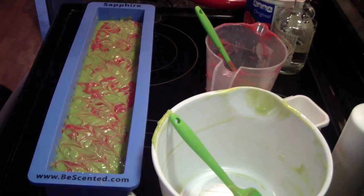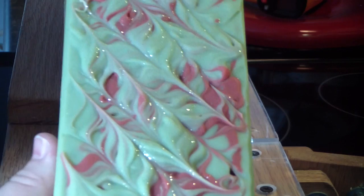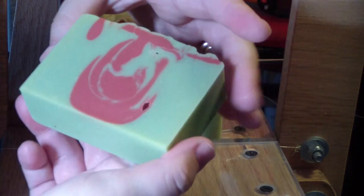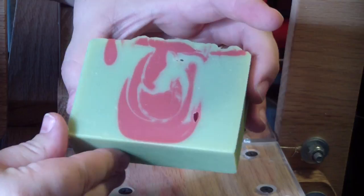Hi guys, Jen here. I am back to cut the candy apple moonshine soap. I'm going to — this is done in my diamond mold, so I only cut an end piece off of one end. Oh, look at that — beautiful!